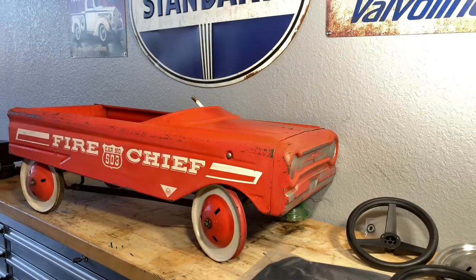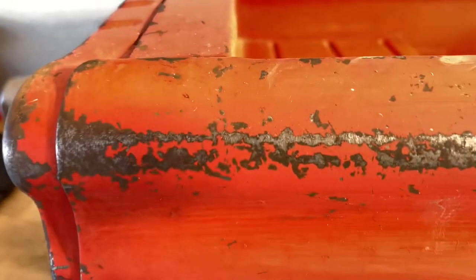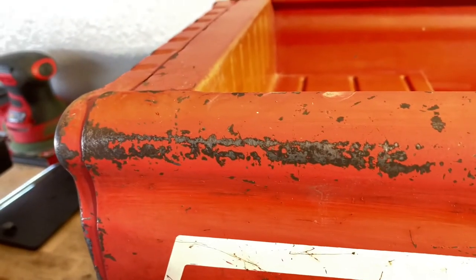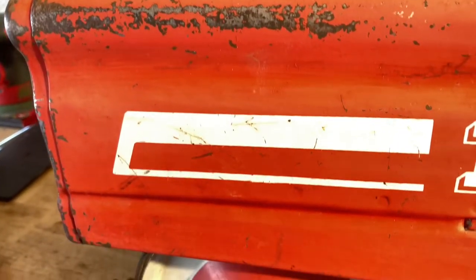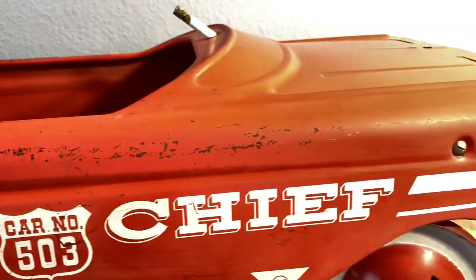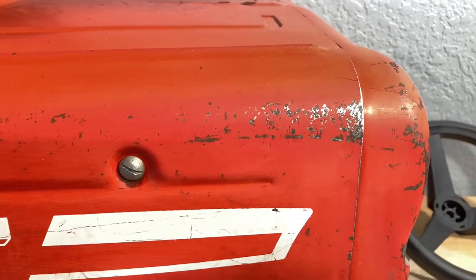I got it cleaned up today. Washed it with soap and water just like you would any car. Then I took a sort of a brillo pad and worked on some of the rust, got it worked down, got some of that smoothed out. The plan is to spray a clear over most of this car just as it is — going to retain the patina and make it look like it's been used, which it has been.